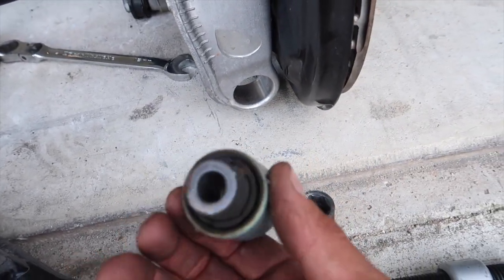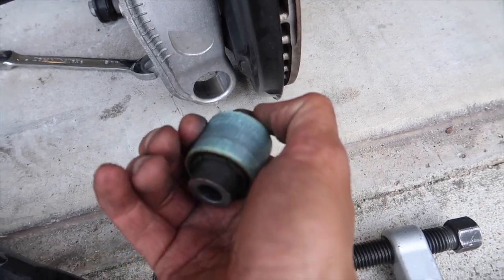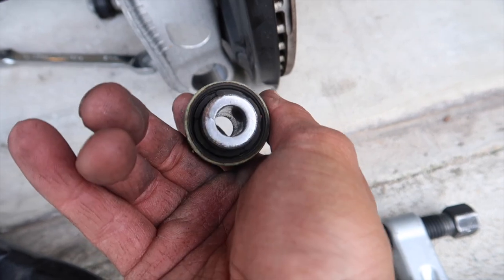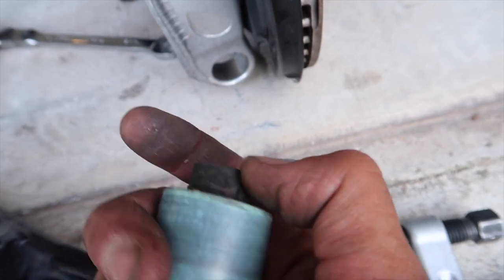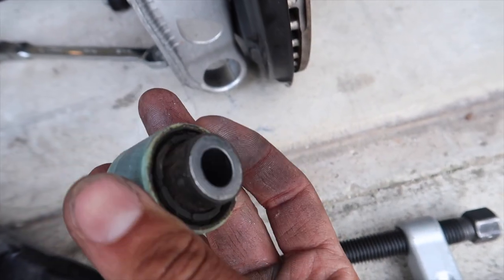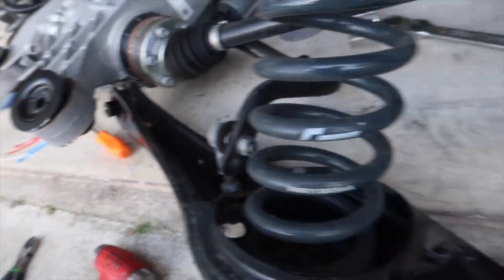This is what the stock bushing looks like — you can kind of flex it with your fingers. The rubber in there is just not great, so let's swap these out for some nice little metal ones. I'm gonna grab one out of the freezer and show them to you side by side. I did all this on my Golf R as well, so you guys can look back on my build series for a step-by-step install. I'm gonna grab one of these, get it done.